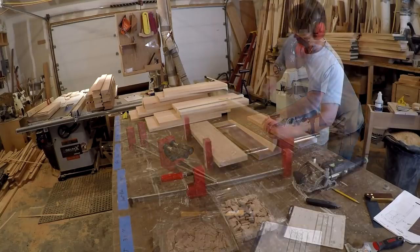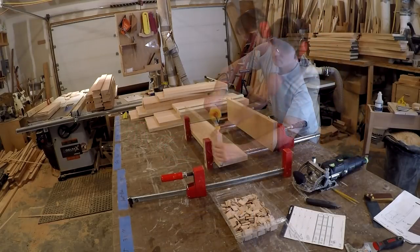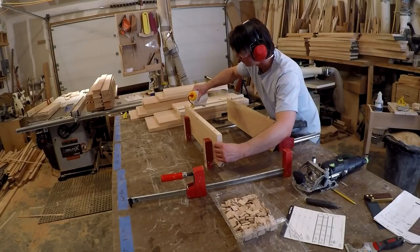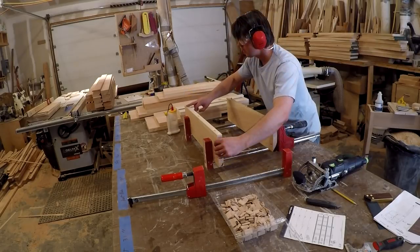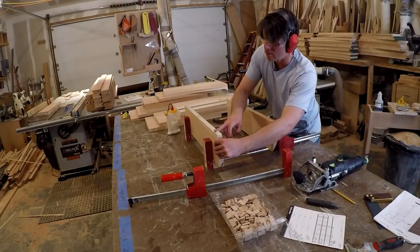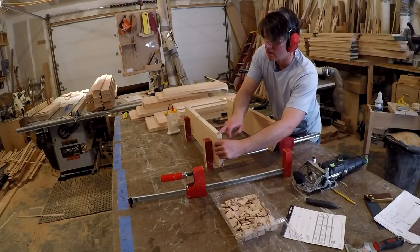Here's just a standard panel glue-up. I use the domino just for alignment purposes. You know that old saying — no woodworker ever has enough clamps. This is no exception.